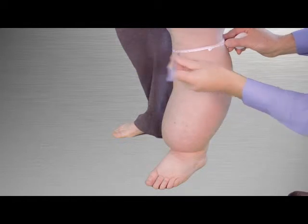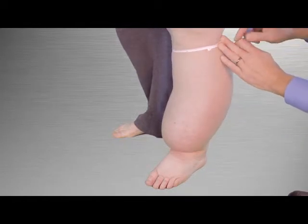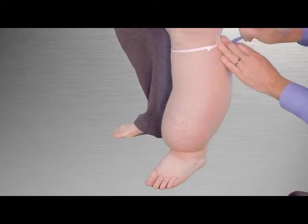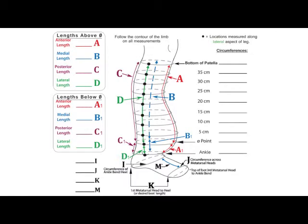Make a mark along the top edge of the tape at the anterior (front), posterior (back), medial (inside), and lateral (outside) aspects of the leg, and record the circumference on the measuring form line titled bottom of patella.